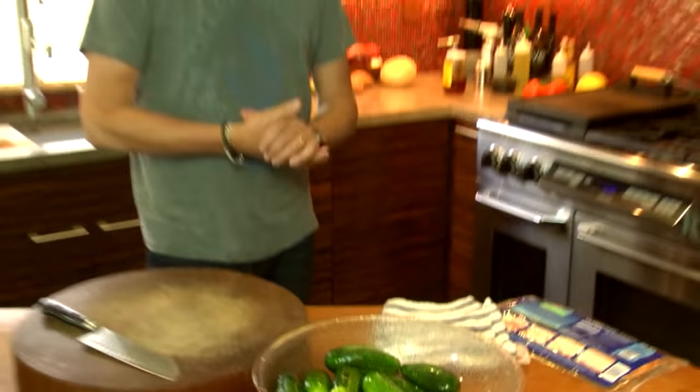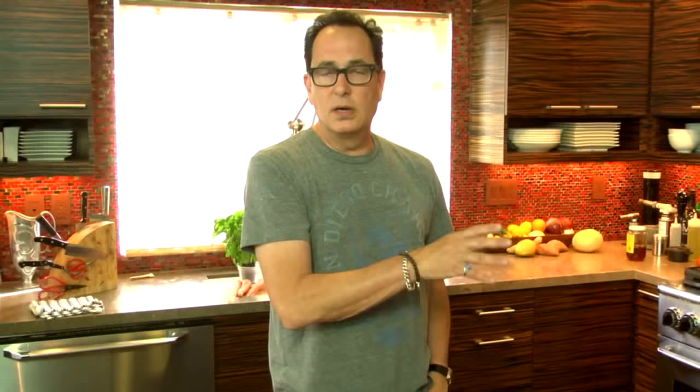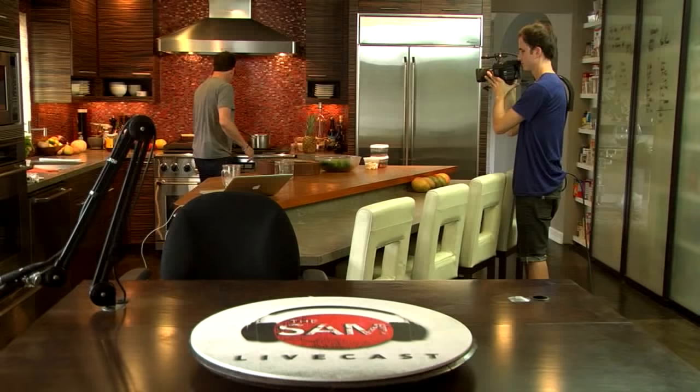Alright, so first things first. We revisited this on Monday - we talked about sterilizing your jars first. I learned from my mother: put them through the dishwasher, or you can put them in a big pot of boiling water. But you have to clean them first, because when you seal them up and leave them for a couple of weeks outside of a refrigerated environment, if there's something dirty in them, it's going to grow inside the jar. So sterilize your jars and your lids too.